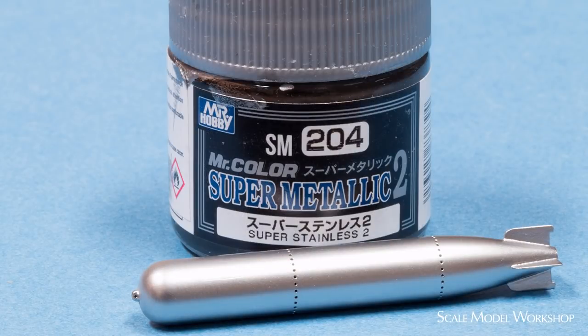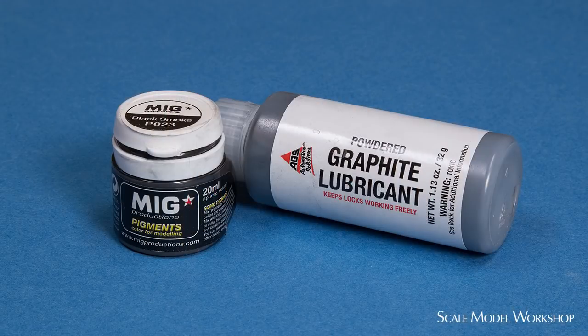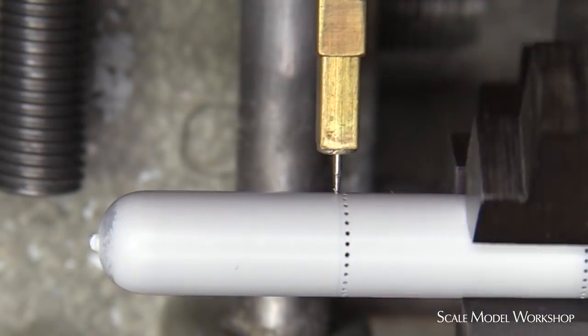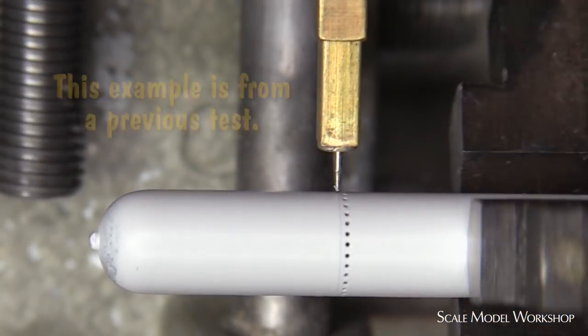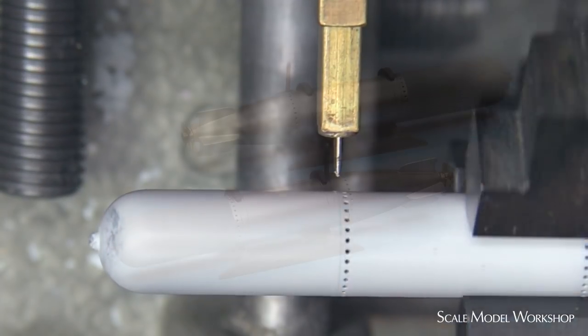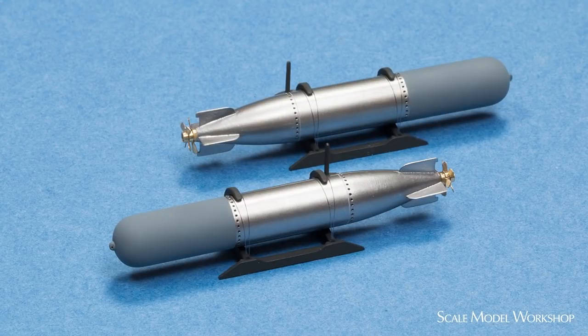The torpedoes were first painted with Mr. Color Super Metallic 2 stainless steel, reduced with Mr. Color leveling thinner. The surface of the torpedoes was burnished with graphite and black smoke pigment to deepen the color. I used a custom-built spring-loaded scribe to cut the separations into the painted surface. The torpedoes were finally mounted in the racks with four-thousandths fishing line.